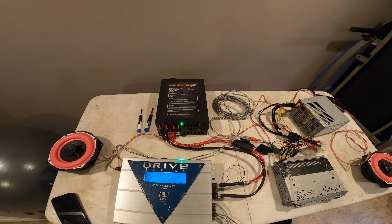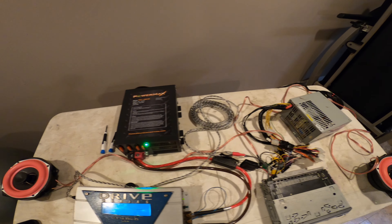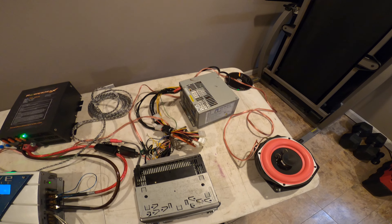I just wanted to show you guys my new setup. Thanks for watching everyone, and I will see you guys on the next one.